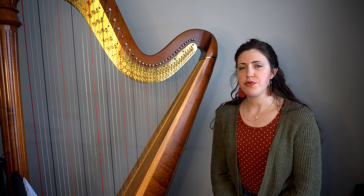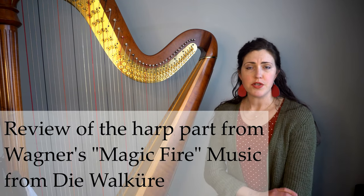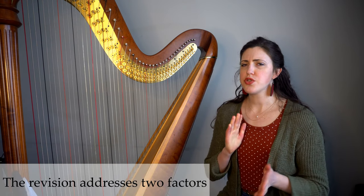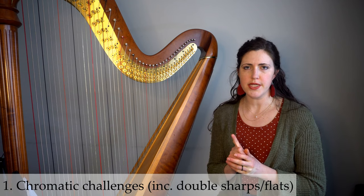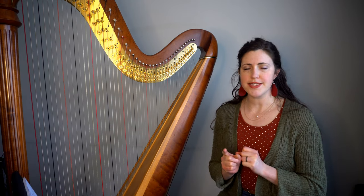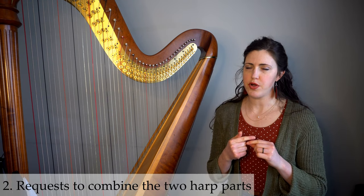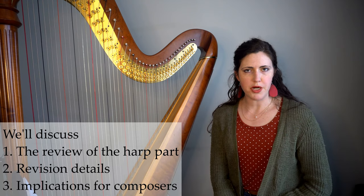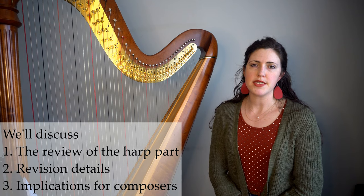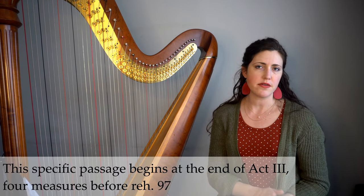In today's video, we're going to go through the harp part for Wagner's magic fire music from his opera Die Walküre in Act 3 — this is the end of Act 3. There are really two factors to this revision: number one is the workarounds for the double sharps and flats, and second is the combined part that most harpists perform. We'll take a quick overview, discuss the revisions in detail, and then conclude by discussing implications for composers.